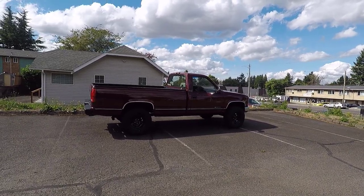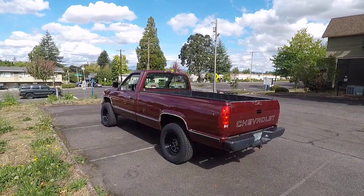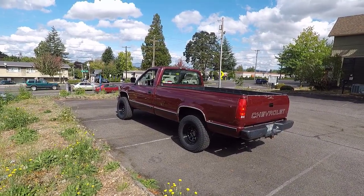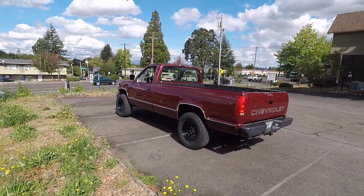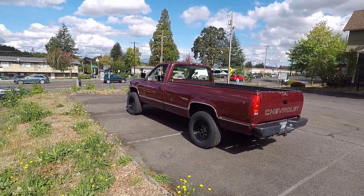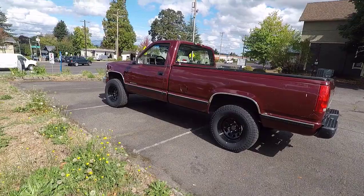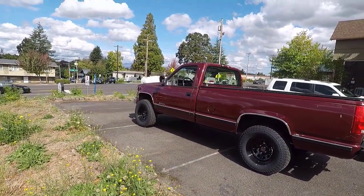I think it turned out pretty good. It's been my goal to lift this truck since I purchased it — almost a year ago now. I spent $1,100 on this 1994 Chevy C1500. It was an old farm truck with the original motor and everything. These Vision D Window wheels with the 4-inch Rough Country lift look fantastic. I just finished waxing it up using all the Griots products.